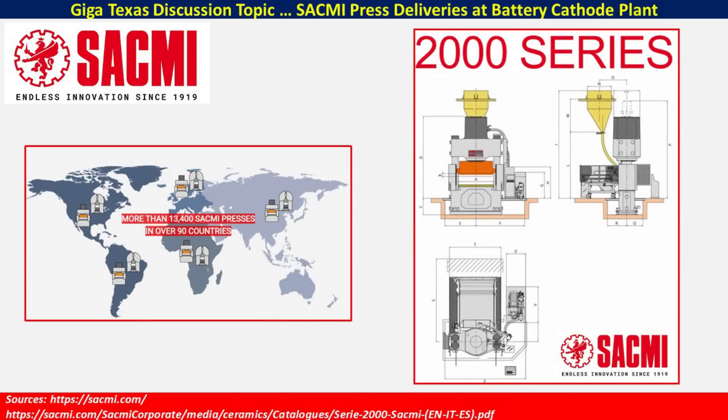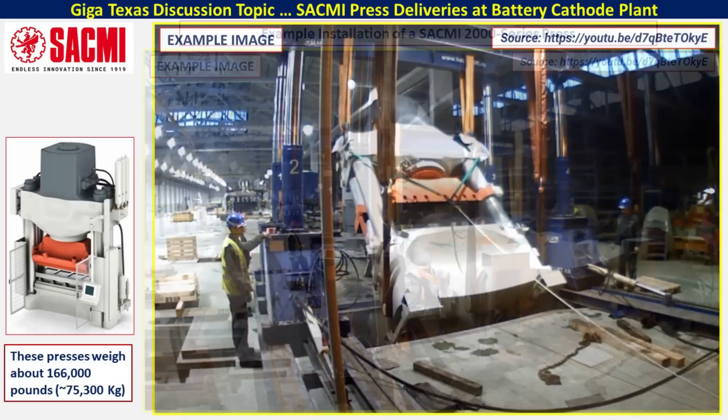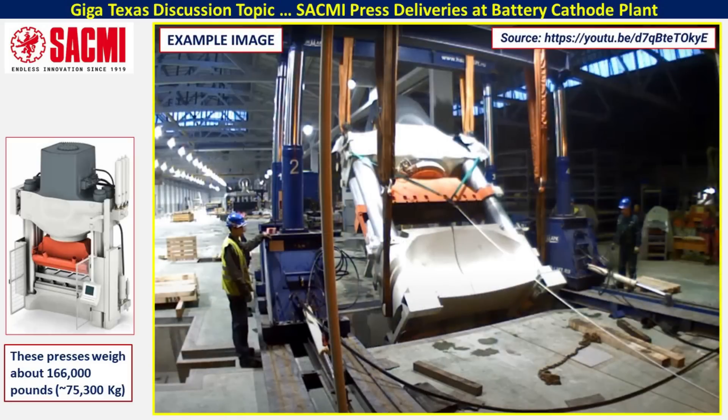This inset image is from the catalog for the 2,000 series and gives you an idea of how this equipment looks and how it is generally configured. I would recommend taking a look at the catalog at the link at the bottom of the screen or in the video description for more in-depth information. These are some examples of a very similar press being installed in a different factory, and with these images it gives you a good idea of the installation that is also going on here at Giga Texas.